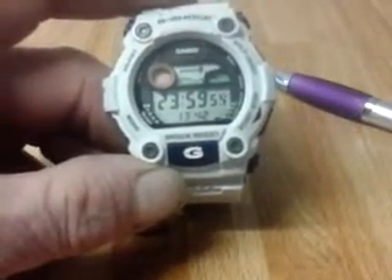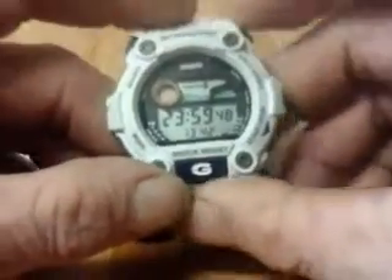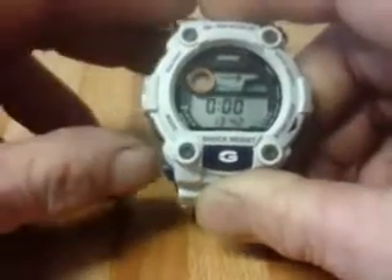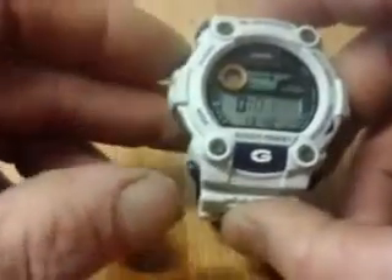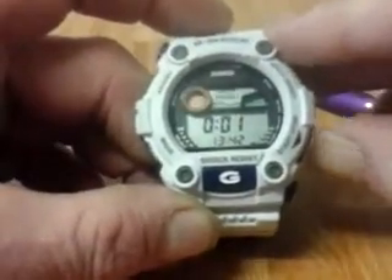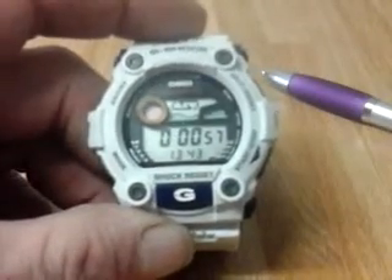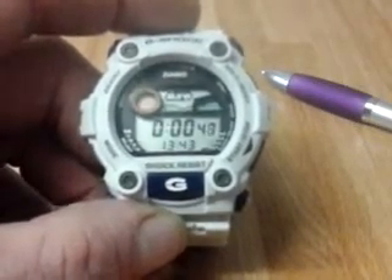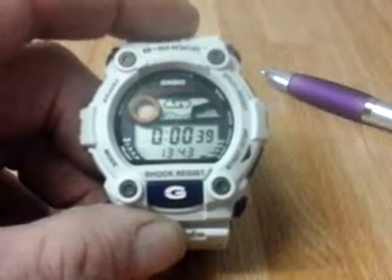Then we have a countdown timer. Press start and it's a 24-hour countdown timer counting down. You can stop and reset it, and hit the adjust button to set the duration — for example one minute. There's also a repeat countdown timer which, once started, will keep repeating indefinitely.